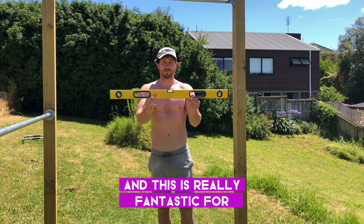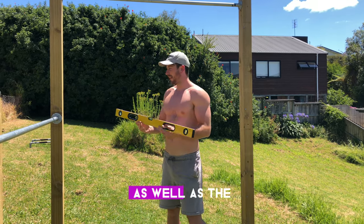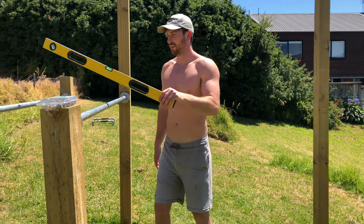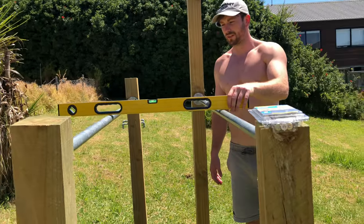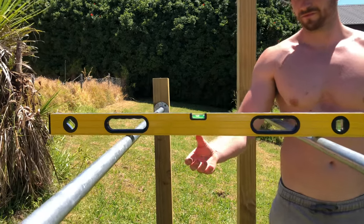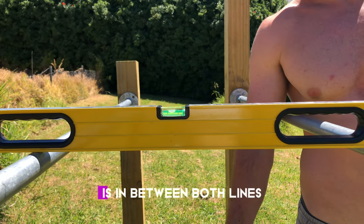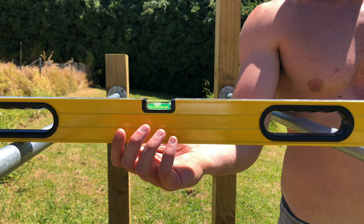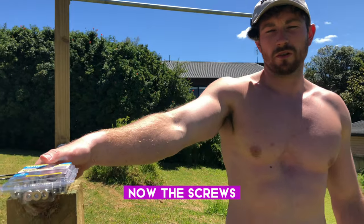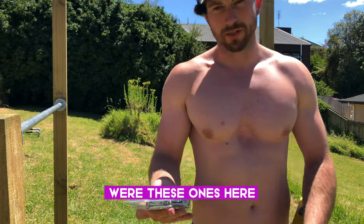This is the kind of level you want to use — it's fantastic for lining up your dip bars and the low parallettes on the ground. You just place it over the top and make sure the bubble sits between both lines. That confirms everything is level.